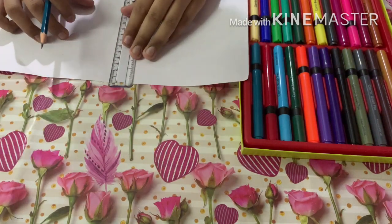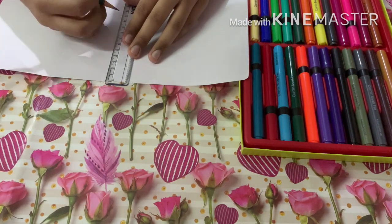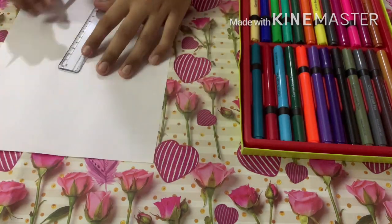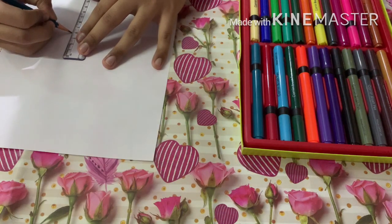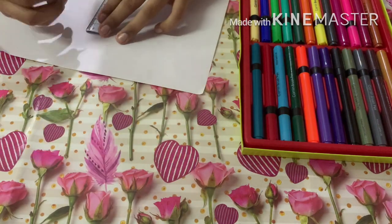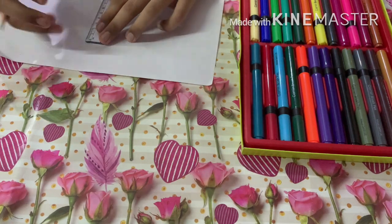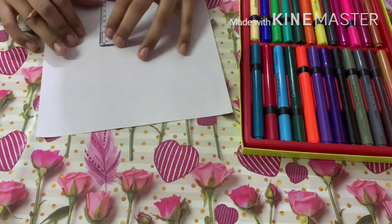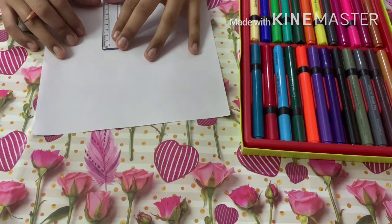With my pencil I'm just gonna mark an 8-centimeter line from that center point — a dot at 8 centimeters. From there I'm gonna mark a line of 4 centimeters. Then we mark a point at 1 centimeter from there, and then a 2-centimeter point from that.